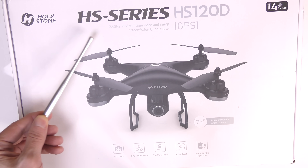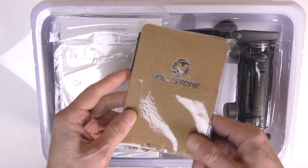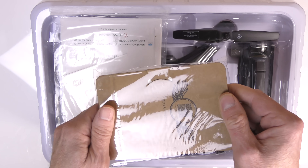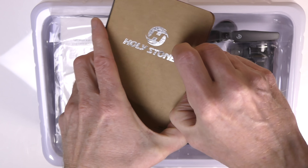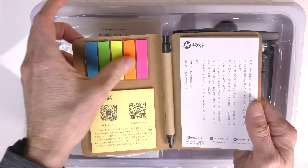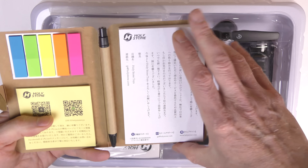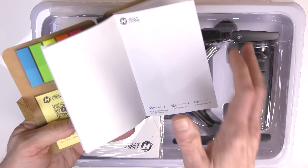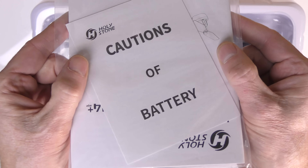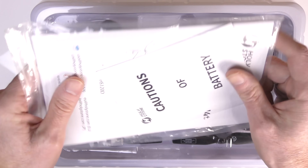Quick unboxing of the HS Series Holystone HS120D. Inside the box, they're starting to include this Holystone little booklet — I call it the Bible. It's got sticky notes, a nice notepad, and they include a pen. Next in the box you have the cautions for the LiPo battery, and the instruction manuals right behind it. Check out the size of this thing compared to my hand — it's about the size of a hand.